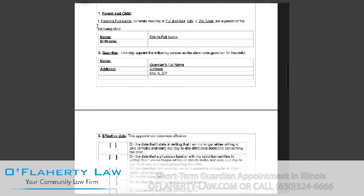In section one, you will fill out the parent's full name and address. Then you will fill in the child's full name and birth date.